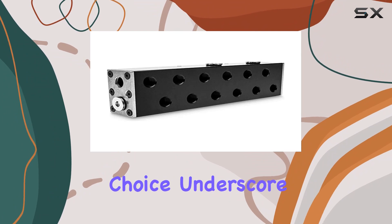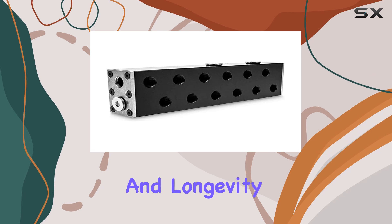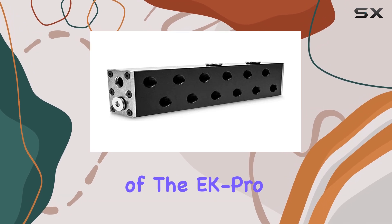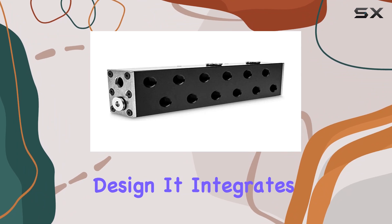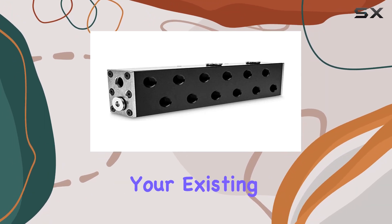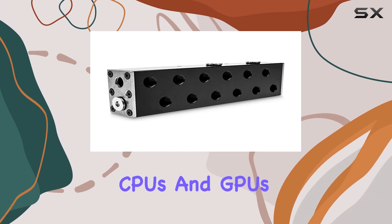The manifold's build quality and material choice underscore EK Water Blocks' commitment to providing premium products that deliver outstanding performance and longevity. Installation of the EK Pro Manifold is straightforward thanks to its well-thought-out design. It integrates seamlessly with your existing hardware, providing efficient water distribution across your CPUs and GPUs.